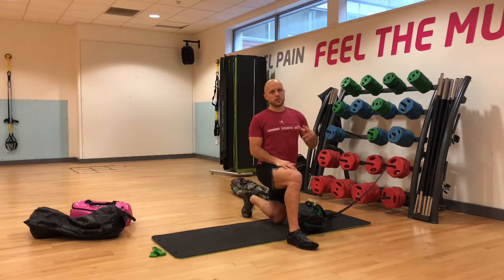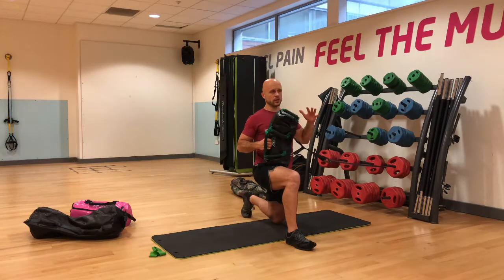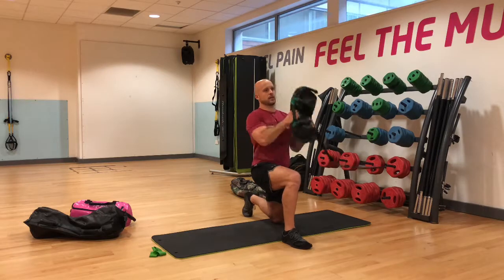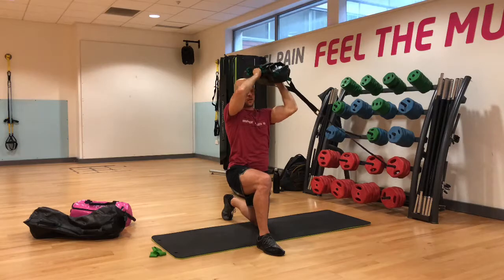Progression number three is the half kneeling arc press using the core strap attached to the USB, emphasizing more lateral stability. The core strap helps the user feel the muscles and use their feet and hands a lot more. Doing one side at a time, it's a great way to do that dynamic side plank — the arc press is kind of like a side plank. Grip with both hands, push down to the feet, nice and slow press it over the head, hold, then slowly bring it down.